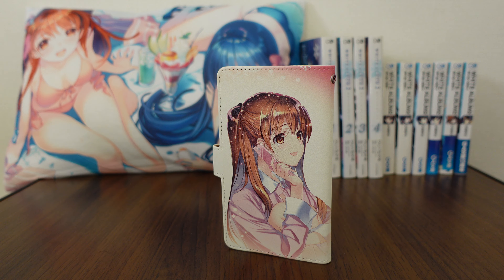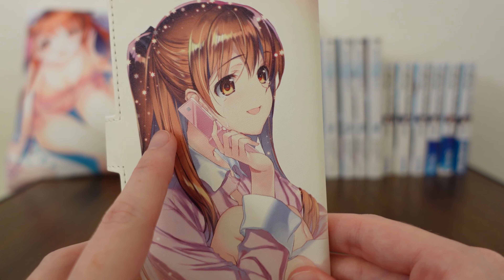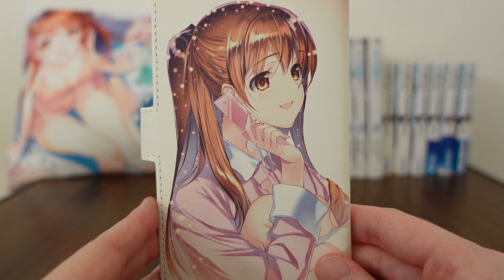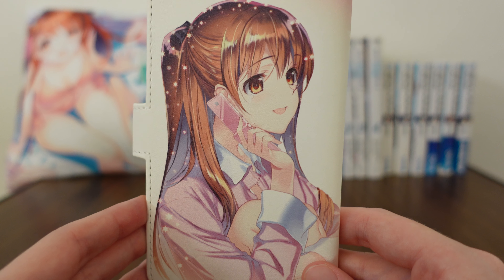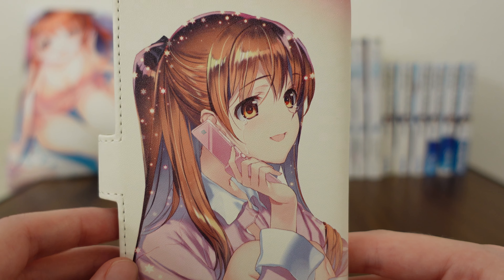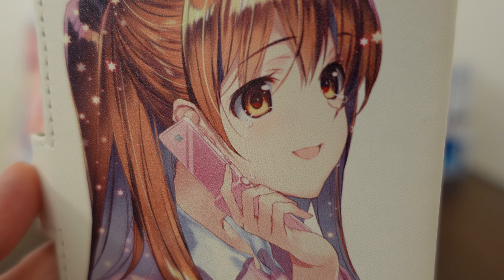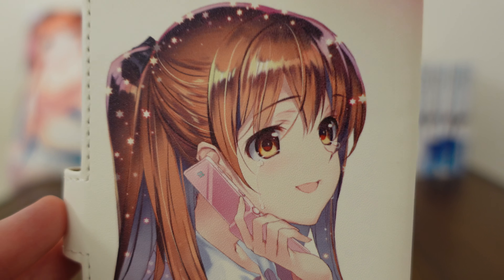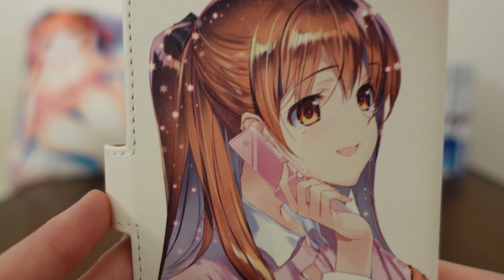Kind of fitting for a cell phone case, it features Setsuna being on the phone, as she so often was in the closing chapter. It is beautiful — this is such gorgeous art. Now it's hard to tell from afar, but when you look up close you can tell that Setsuna's crying happy tears, which makes me really sad every time I look at it. But at the same time it is really cute.